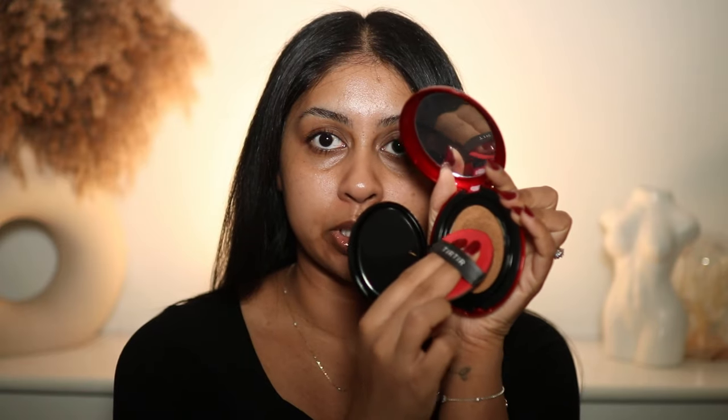They now have 40 shades and it ticks all the boxes — I can definitely recommend it for all skin types. The only thing I'd say is that it does oxidize, because upon application it's the perfect match, but throughout the day you can see it gets so much warmer. I don't know what it is about the sponge they include, but it works so well with the foundation. I just press it in and look at that shade match — it literally disappears into my skin.